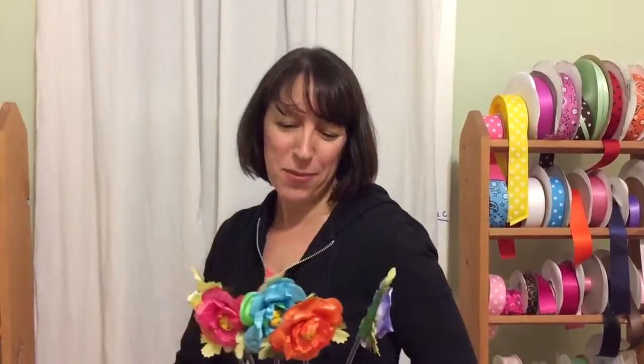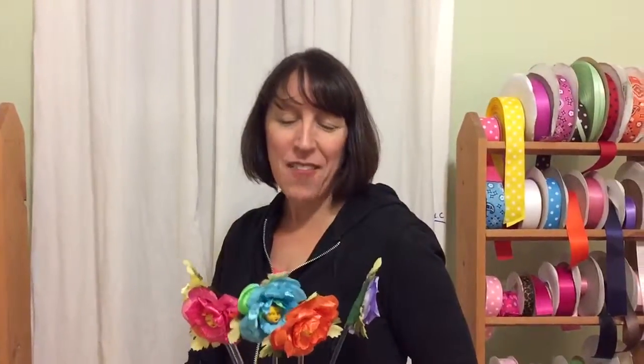I just want to thank you so much for giving me the opportunity to make this fun order for you. Have a good time at the party and thanks again. Bye bye.